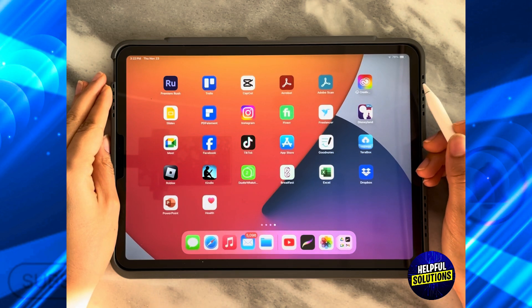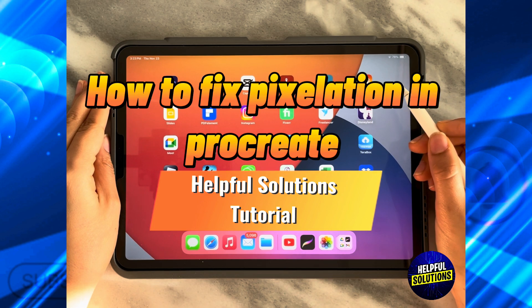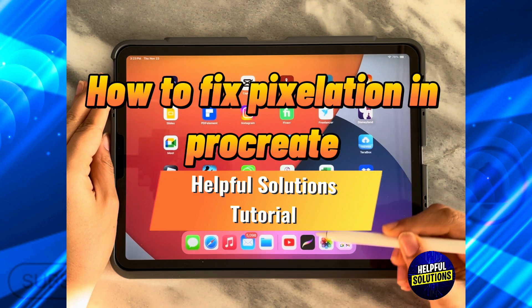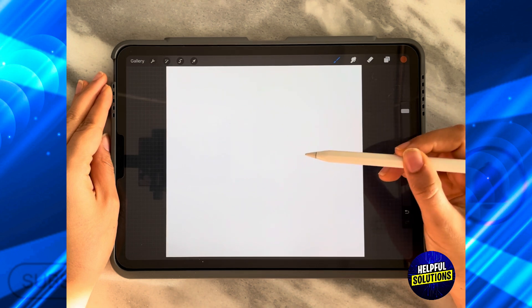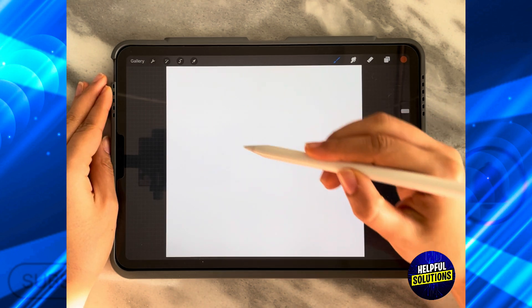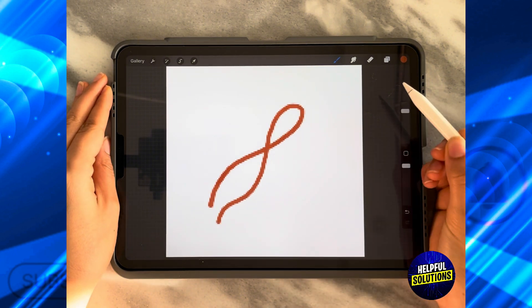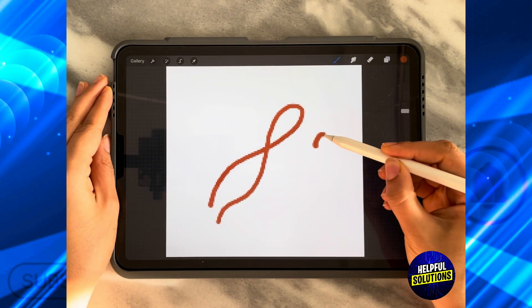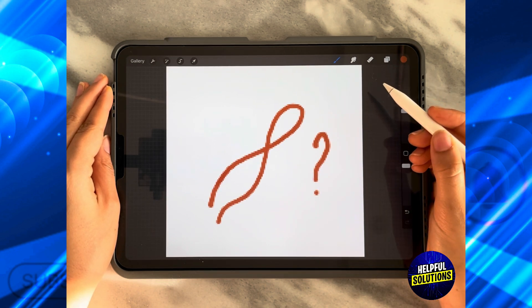In today's video, I'm going to show you how to fix pixelation in Procreate. So let's say you open the Procreate app, you have your own design that you can start drawing on, and when you started drawing you discovered that it's actually highly pixelated. The problem is you have a very, very small canvas size.